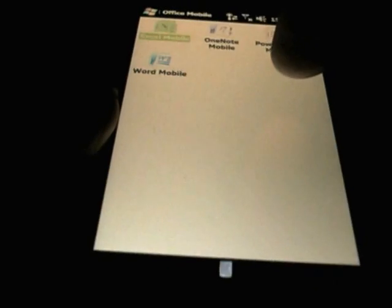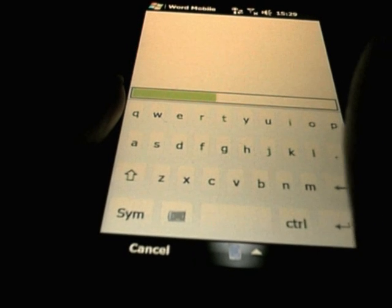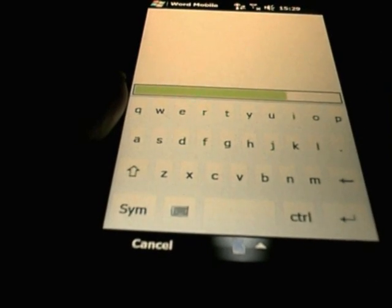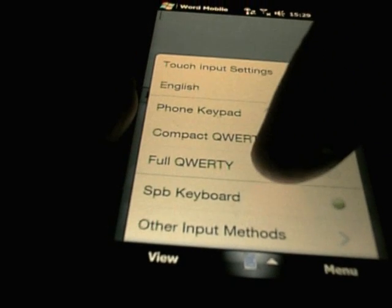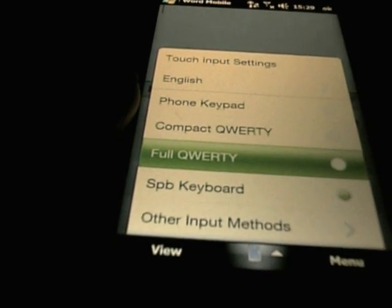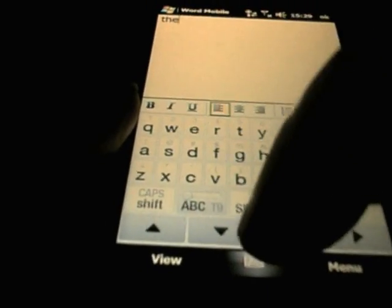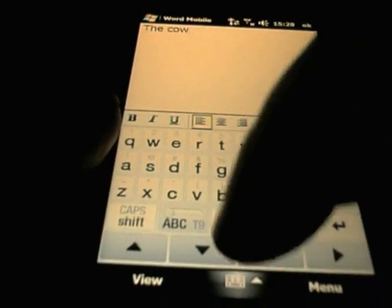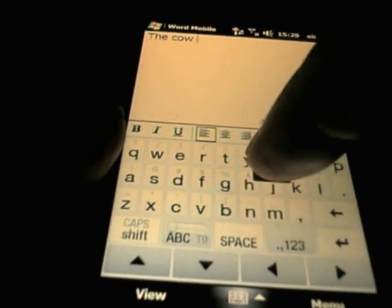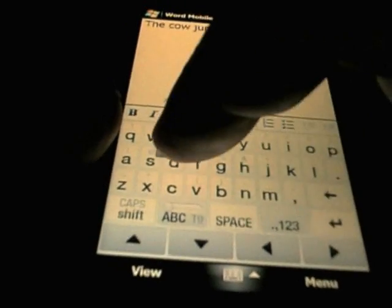We will start with the stock HTC QWERTY keyboard — this one is actually the SPB one so I will just change that — full QWERTY, that is what I want. I am going to type a couple of sentences to show you how it all works. As you can see when you press the actual keys here it is highlighted, the keys highlighted around it, so it is very hard to see underneath your finger. Obviously you can see clearly at this angle but looking from above if you were typing on it it would not be so easy.